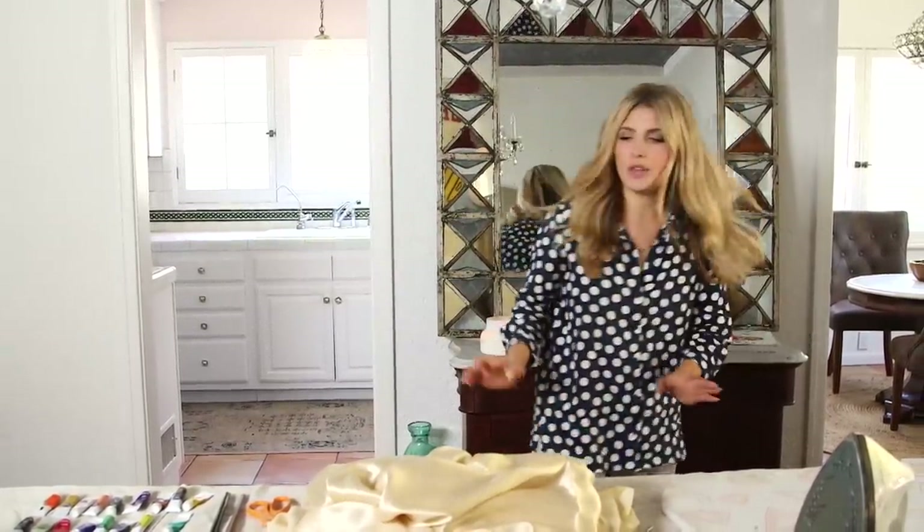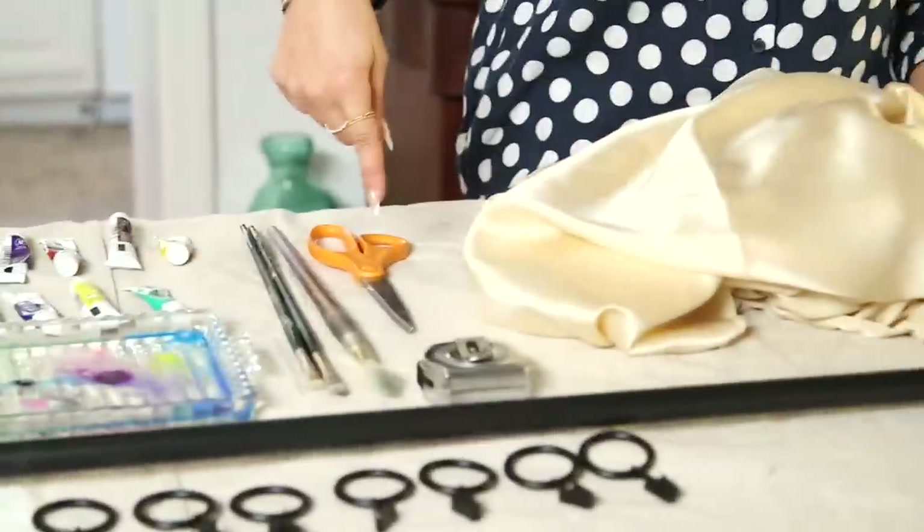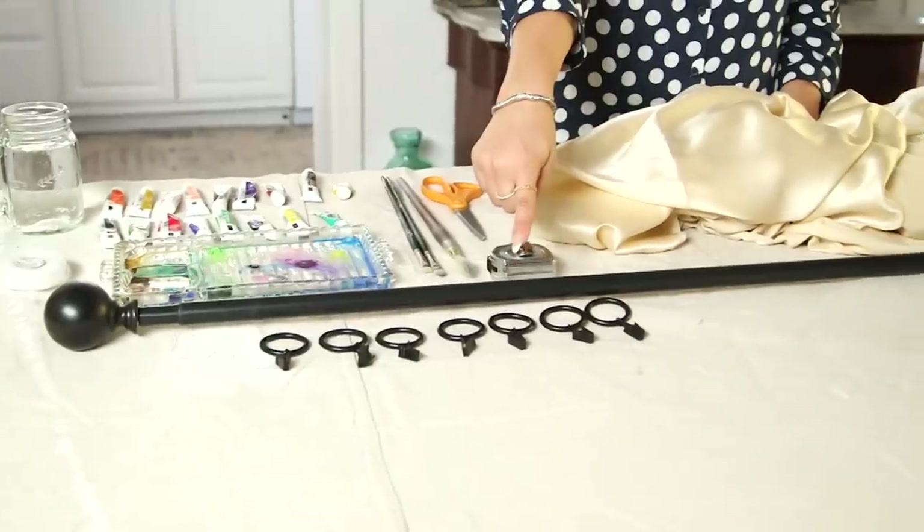So, the book is over there. Here's what you need: silks, watercolor, paintbrushes, water, fizzing tablets, measuring tape, curtain rod, curtain rings, hem tape, and an iron.